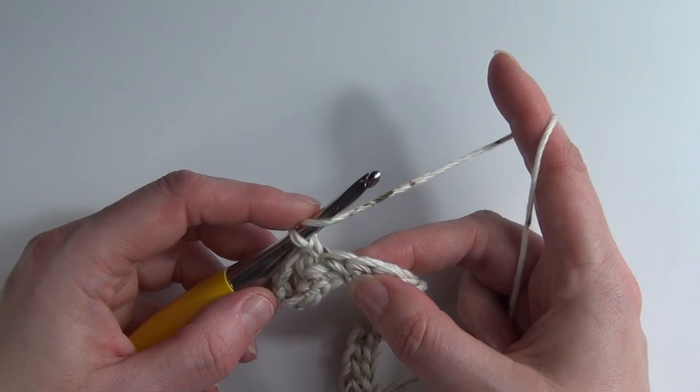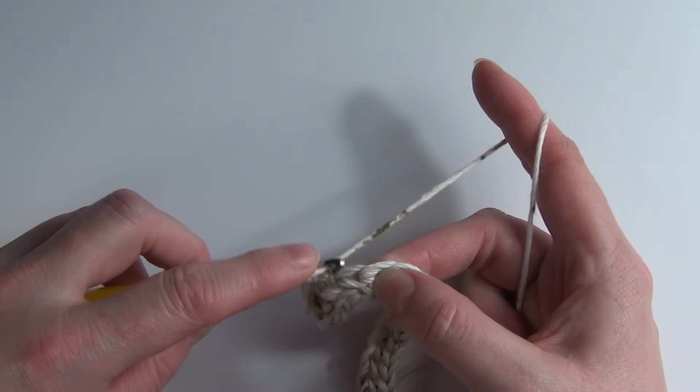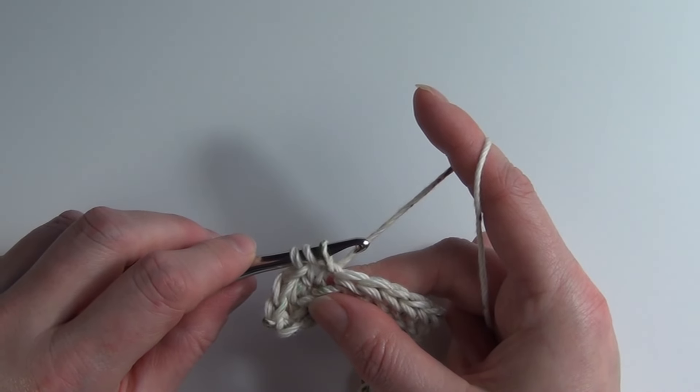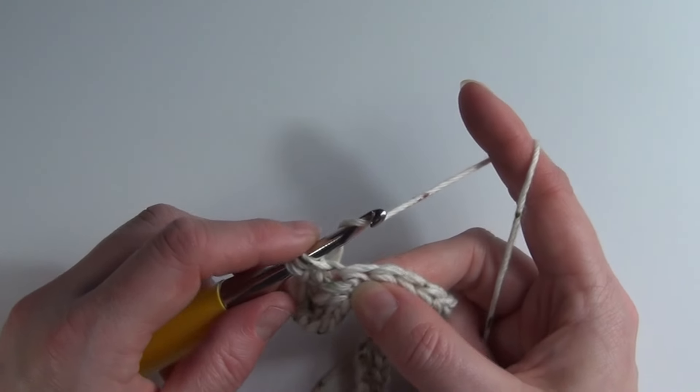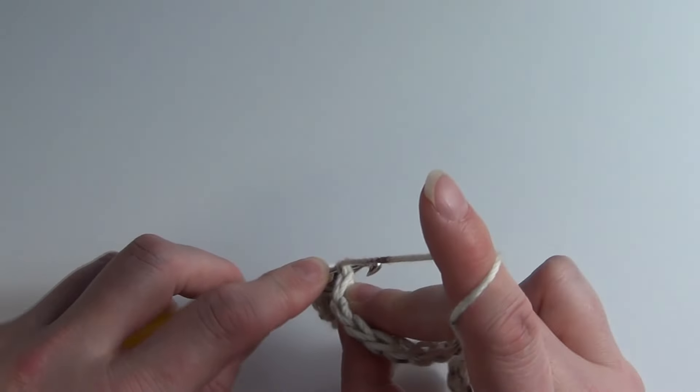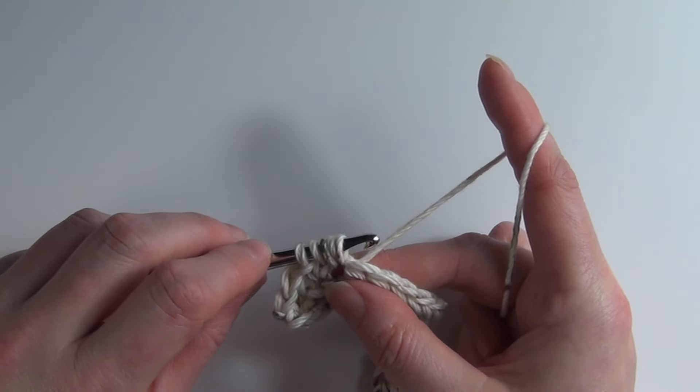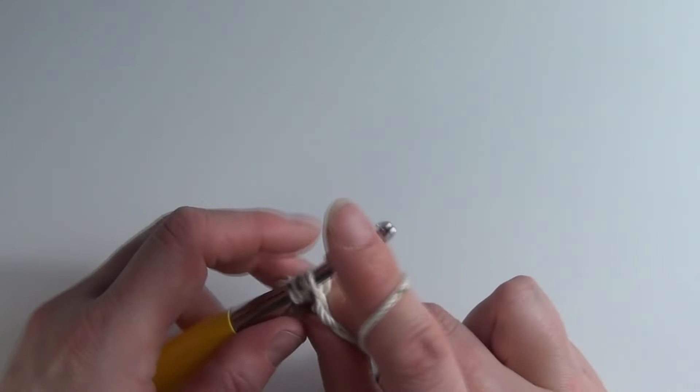Yarn over, insert our hook into the next stitch, yarn over and pull through — we've got three loops on our hook. Then yarn over, insert our hook into the same stitch, yarn over and pull through — so now we have five loops on our hook.